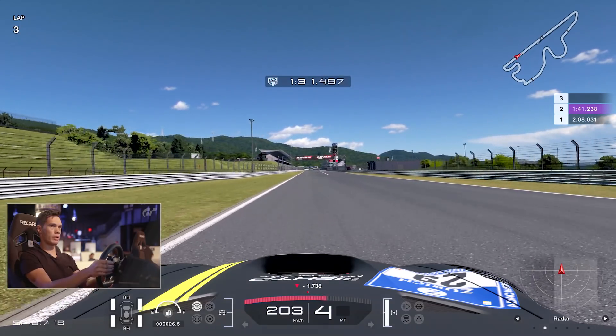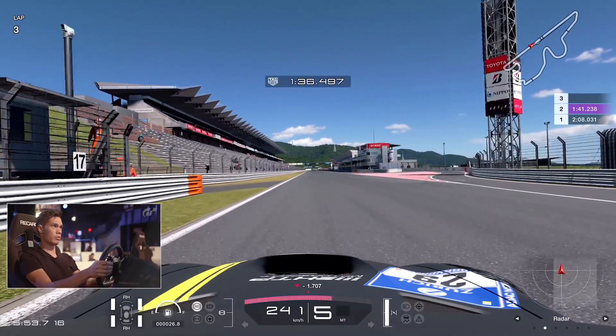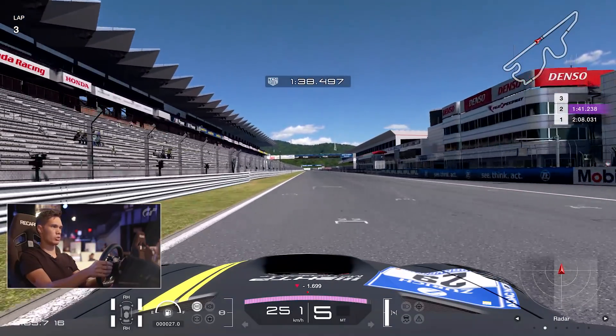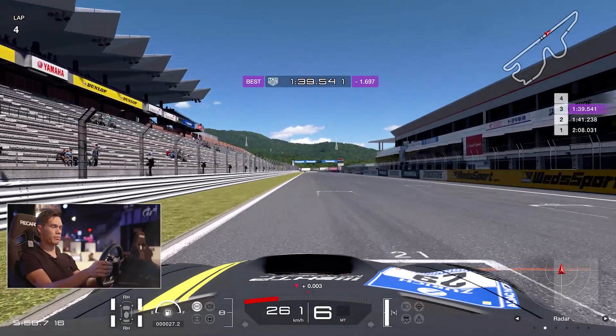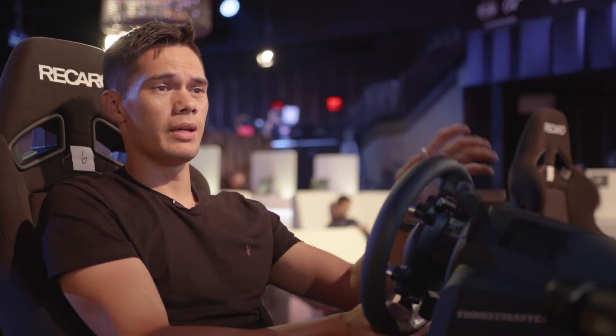We are 1.7 seconds up on our PB, so that is going to be a 1 minute 39 point something. We'll find out in just a few seconds as we cross the line. There we go - 39.5, a solid lap around Fuji. Of course, not as quick as the pro drivers here - they probably don't need all of this advice, they've practiced this circuit so many times. But that's a lap of the Fuji circuit. Maybe follow a couple of these tips and you might be able to improve your lap time a little bit, but if you're a pro driver already, probably ignore it.